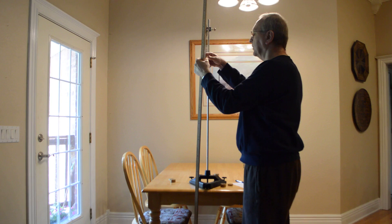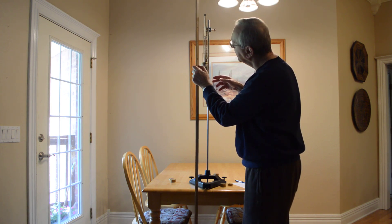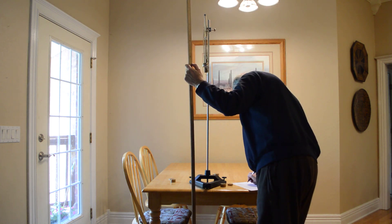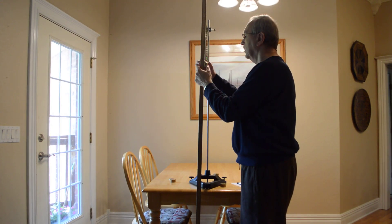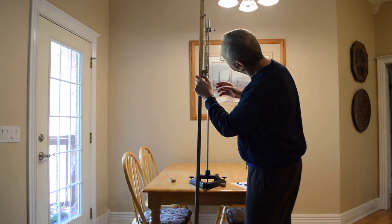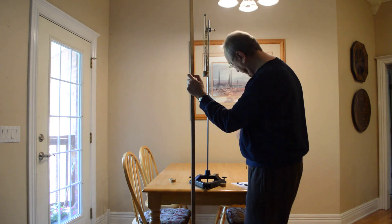Then I add 100 so I have a total of 150 grams, and I've got 49.7 centimeters.